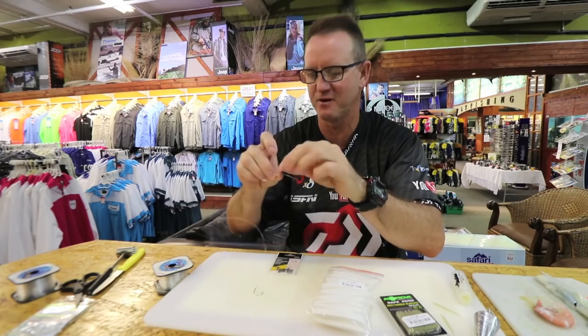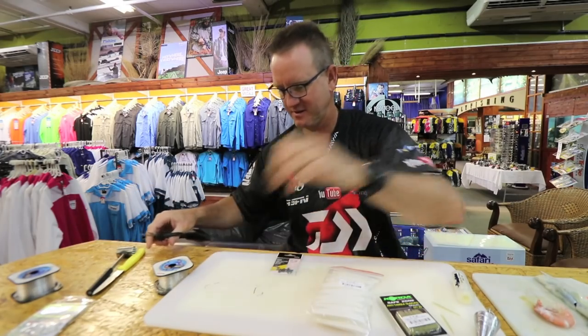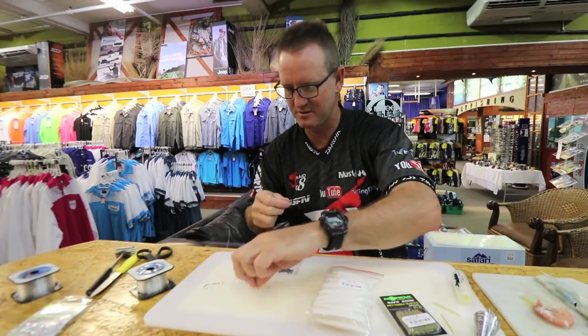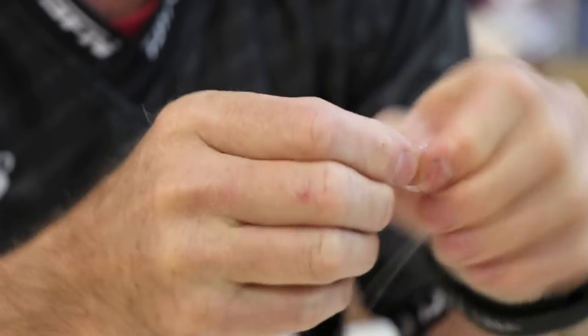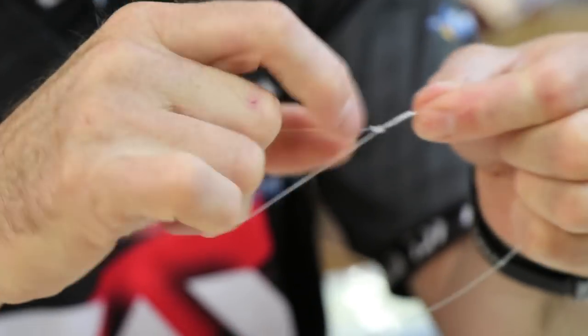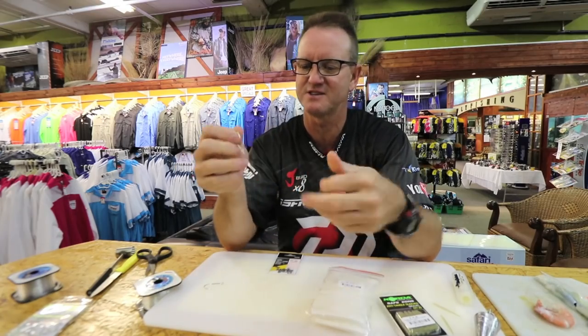I like to make at least three of them up before I walk the beaches — just saves a bit of time. Make them at least 30 centimeters in length. I might be doing it a bit fast for some people, but you can go and view how to do a figure of eight in our previous episodes of ASFN.